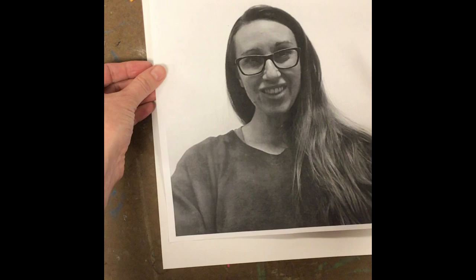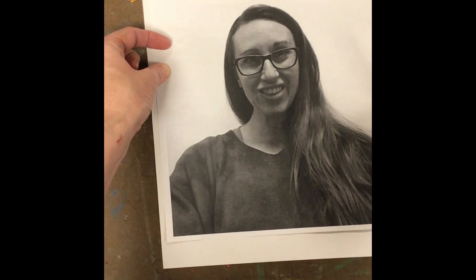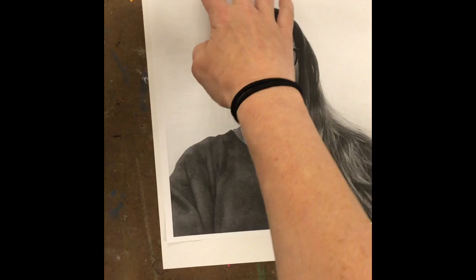Once you have that done, flip it over. We want to get it put on our paper so that it stays relatively still. Try to center it — there's going to be a little extra space at the bottom and that's okay. Go ahead and put just a couple pieces of masking tape on the top to make sure the photo doesn't move and stays in place as we do the transfer.